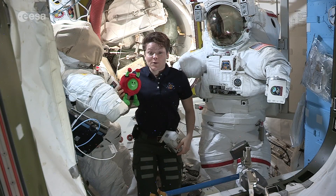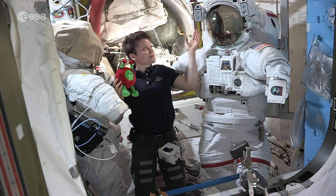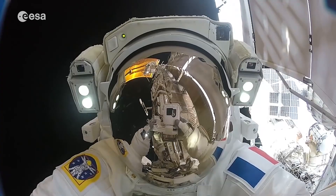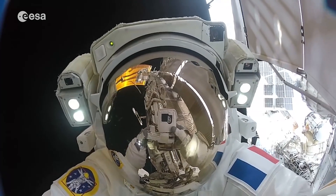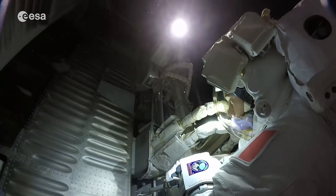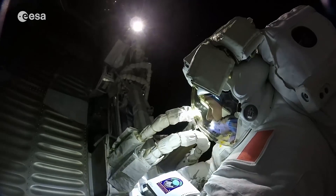We need to be able to look at both the display and at the work we're doing, so the helmet has a really big visor. This allows us to see out to the space station but also to look down and monitor our systems. The helmet also protects our head and provides us with oxygen to breathe, and there's even a straw inside with water for us to drink.